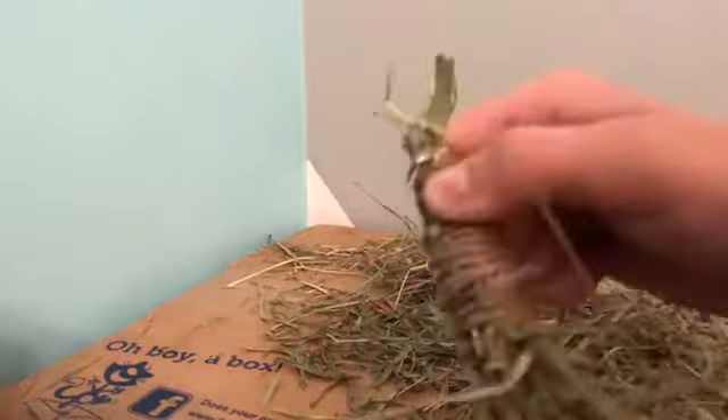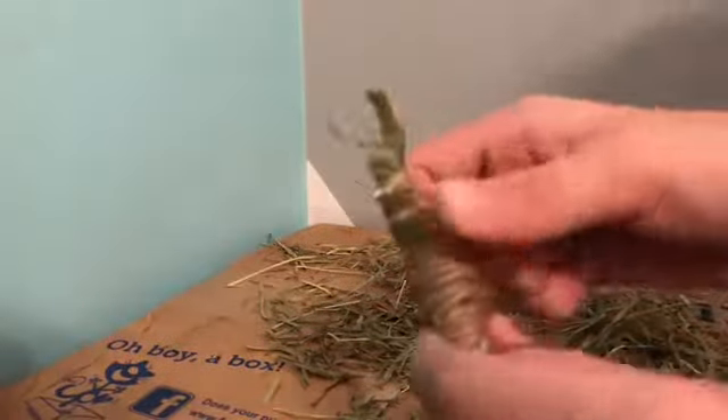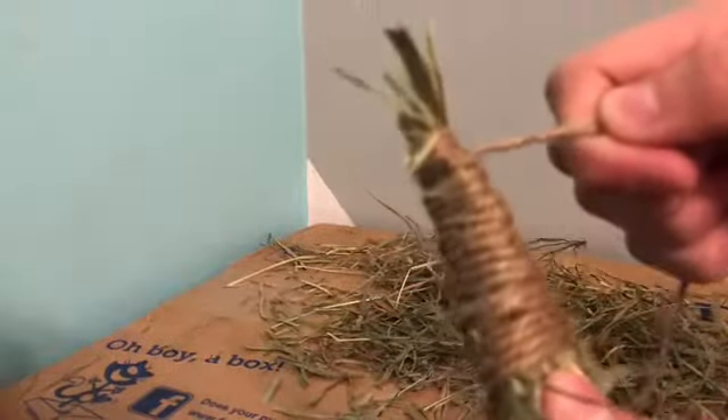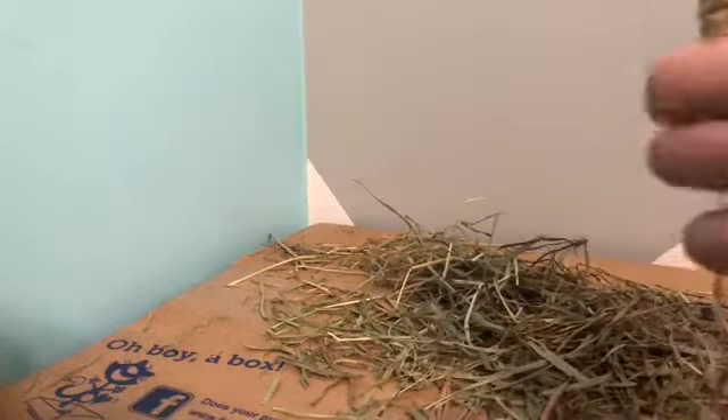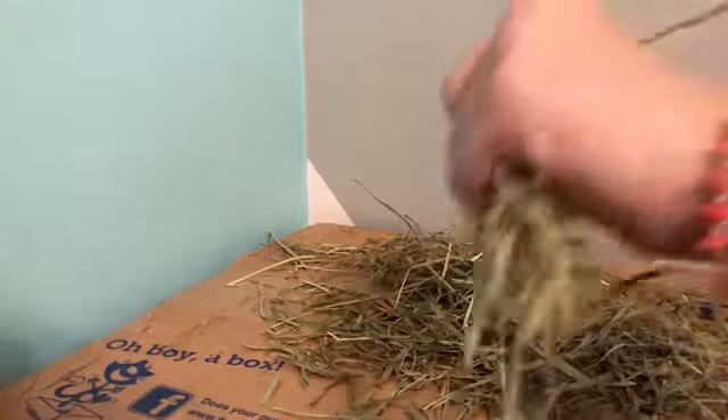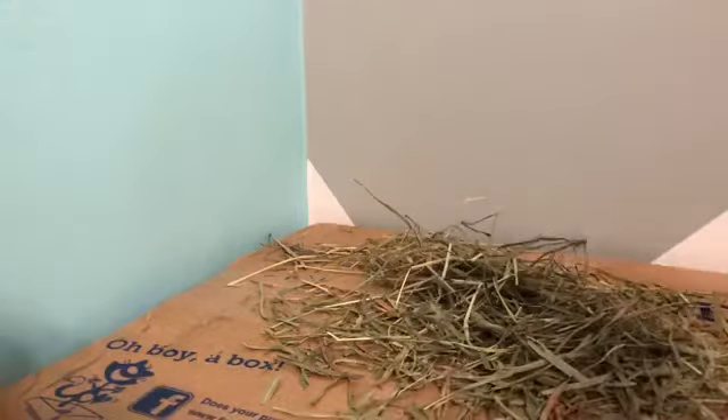When you reach the bottom, work your way back up with the twine and fill any spaces where it's not thick enough. I'm just trying to make it look like a carrot — as you can see, I keep pulling tight at the bottom.